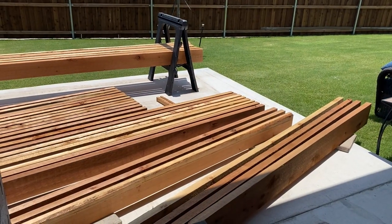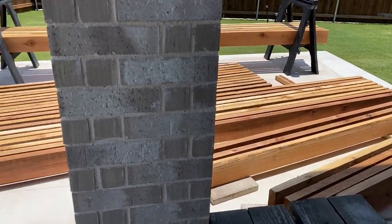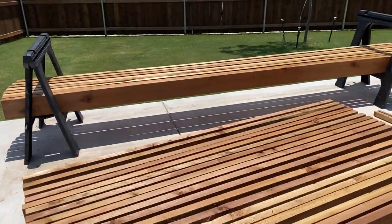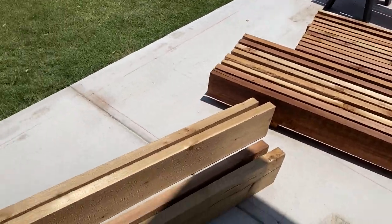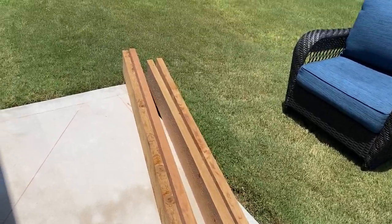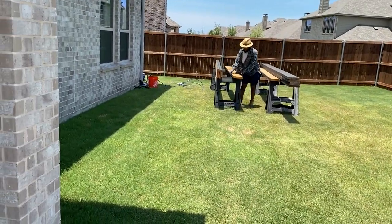Thank you so much for watching. I hope you enjoy this video. We began by using cedar boards — we ordered some from Home Depot but most of them we got from our local lumber yard. We used 12-foot boards, 10-foot boards, six by six posts that are 10 feet tall, and 24-foot boards for the long side.